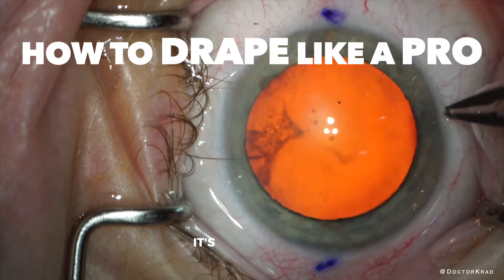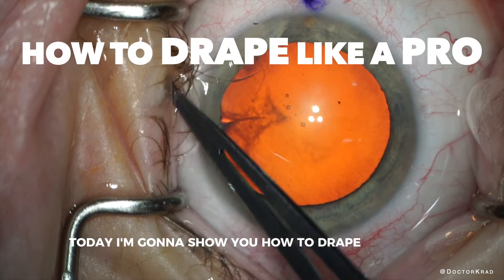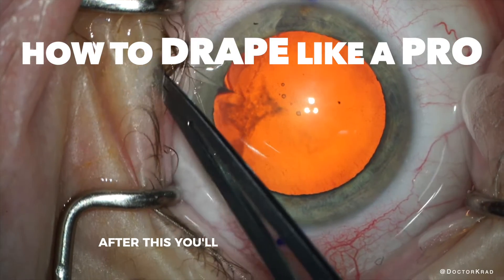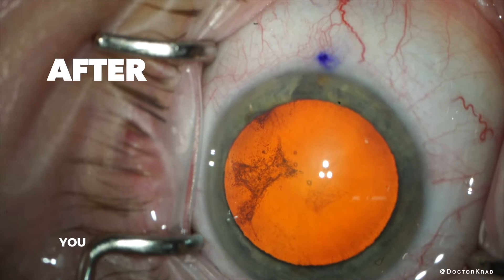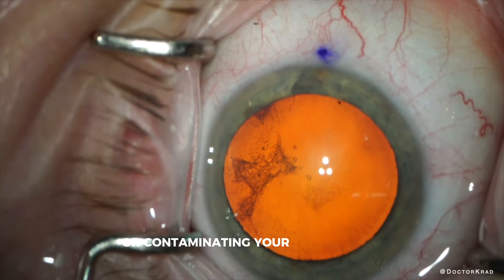Hi everyone, it's Dr. Krax. Today I'm going to show you how to drape like a pro. After this, you will become an expert draper. Hopefully after this video, your draping goes from that to this. You don't want eyelashes photobombing your videos or contaminating your sterile field.